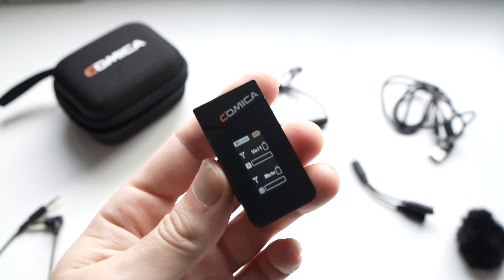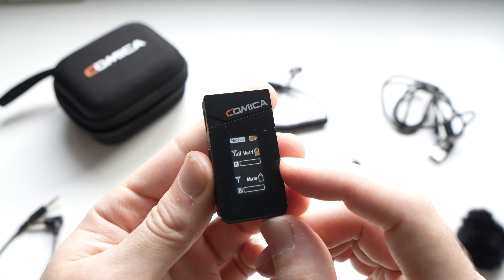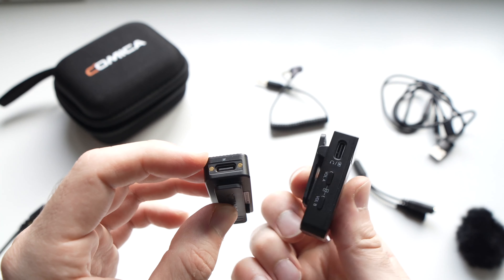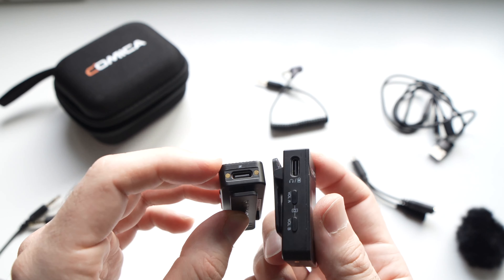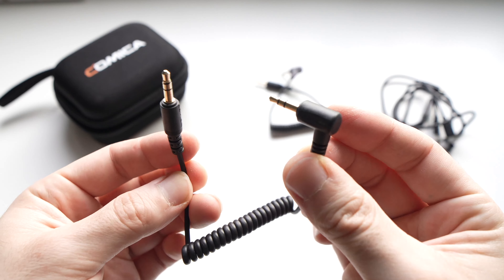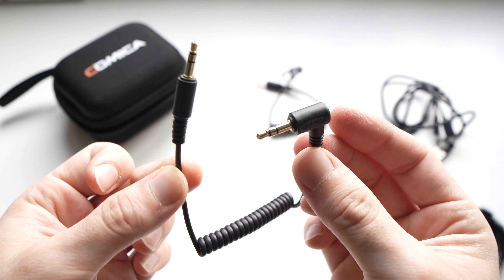This transmitter has a small screen showing you the levels and it also has some buttons to control those levels so your audio doesn't clip. Both of these are charging using USB Type-C. Then we have a 3.5 millimeter TRS to TRS adapter. This is the one I plug into my camera when I want to record.